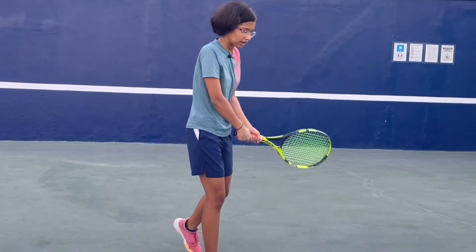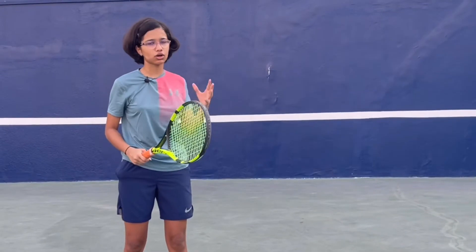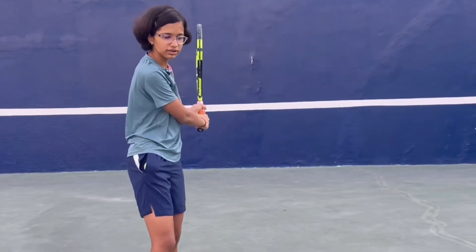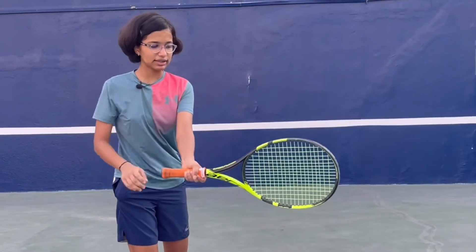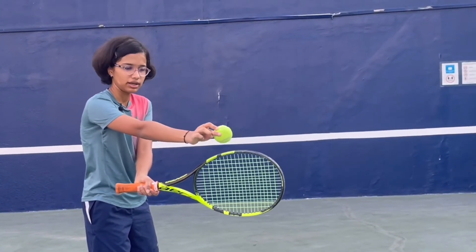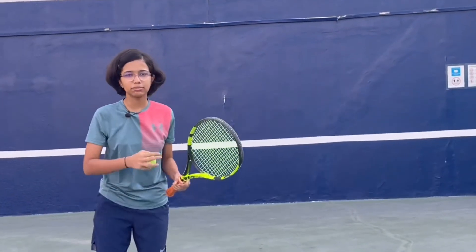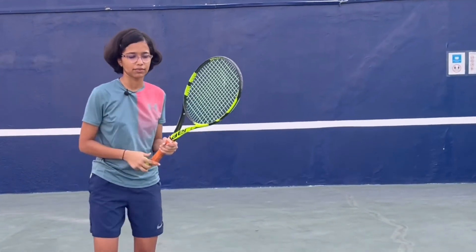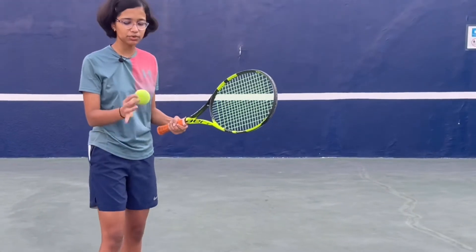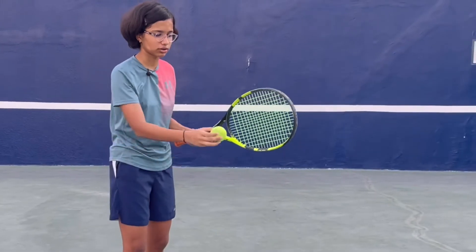When I say drop, I don't mean drop it this way — keep the racket face in the same orientation, just get its level a bit down. For the contact point, take your racket back, drop it a bit down, and make sure your racket is just below the ball. When the ball comes, brush it up and take your racket upwards — it should be a low-to-high motion. Brushing up gives the ball topspin so it drops into the opponent's court.